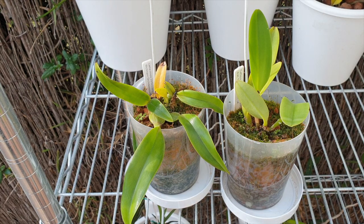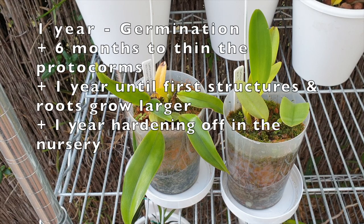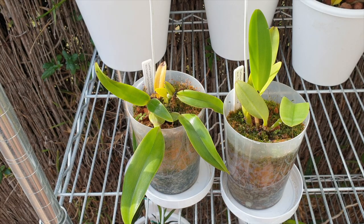That brings the orchids in the flask to a total age of two and a half years. Then, let's say the orchid is at the nursery and has been deflasked. The nursery should grow the seedlings on for at least another year to harden them off, making sure they're healthy, stable, and can withstand the stress of shipping — somewhat established before going to market. Now we are at three and a half years when you receive your seedling.